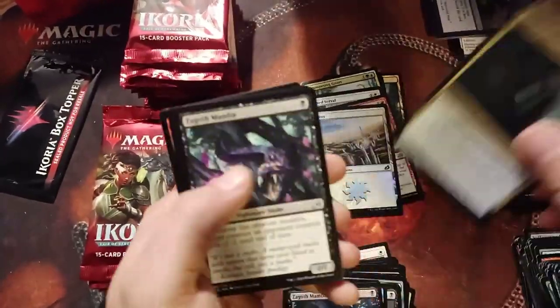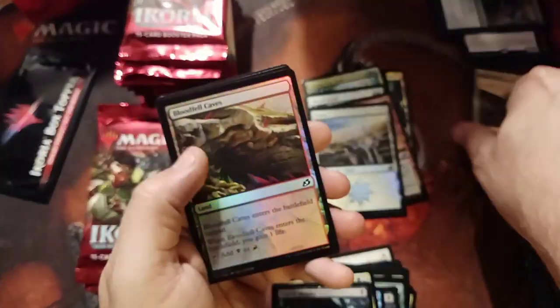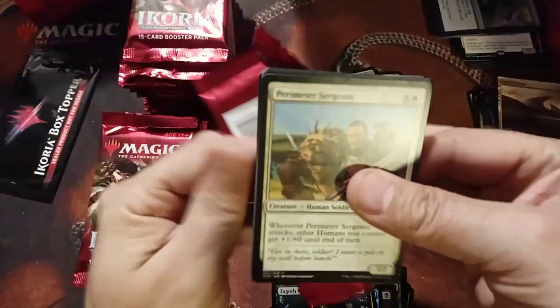Pouncing Shoreshark — alternate art, very cool looking. Empathy. Mamba. Savvy Triome! Bloodfell Caves. And of course, nothing rare.